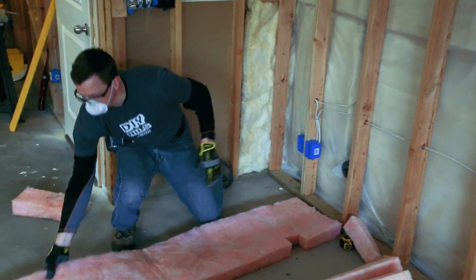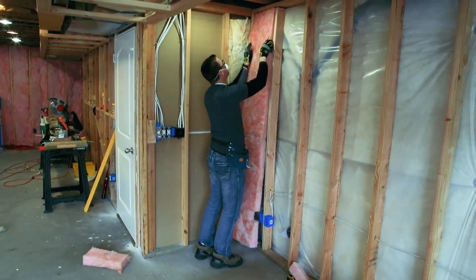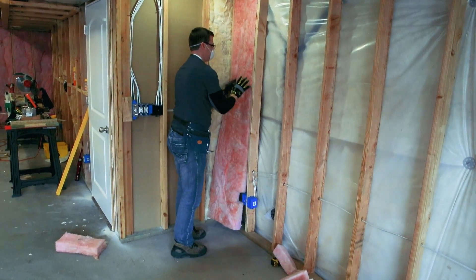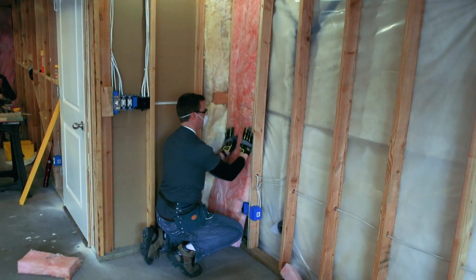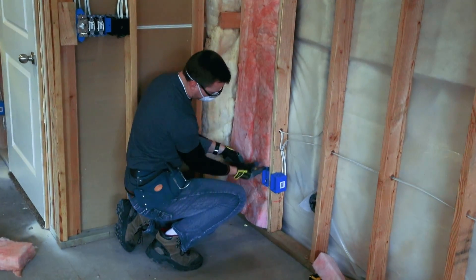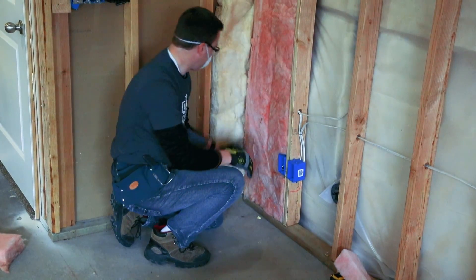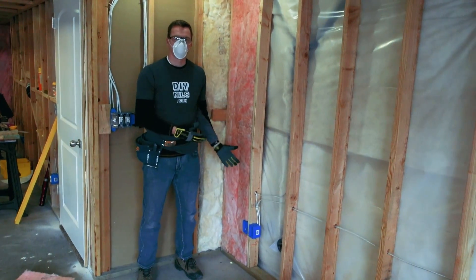Now when I go to install this I'm going to start at the top. The idea is to have the front of your insulation at the same depth as the face of your 2x4s — you shouldn't have to shove it in and it shouldn't be creased in the middle. If these are fit right, they should just sit nicely right in there. We're not trying to squish or force it. You can see the insulation fits right around the box, and at the bottom it should go right up against your baseboard.